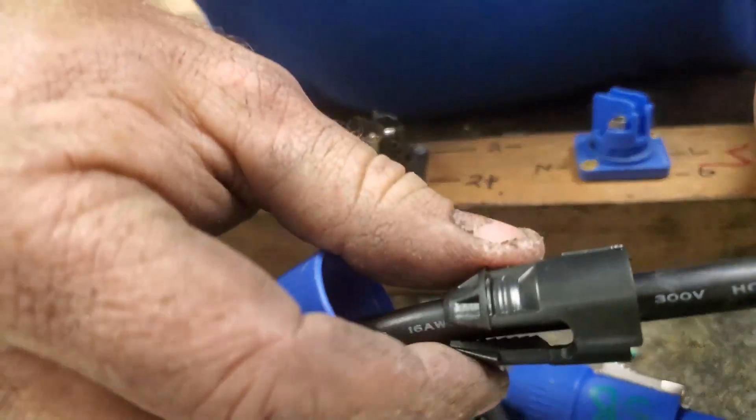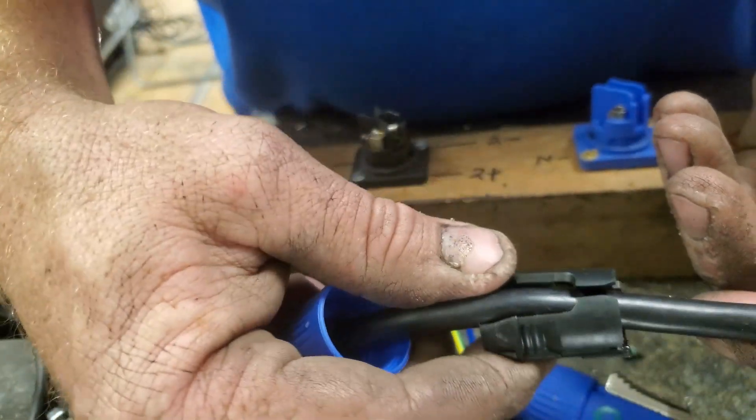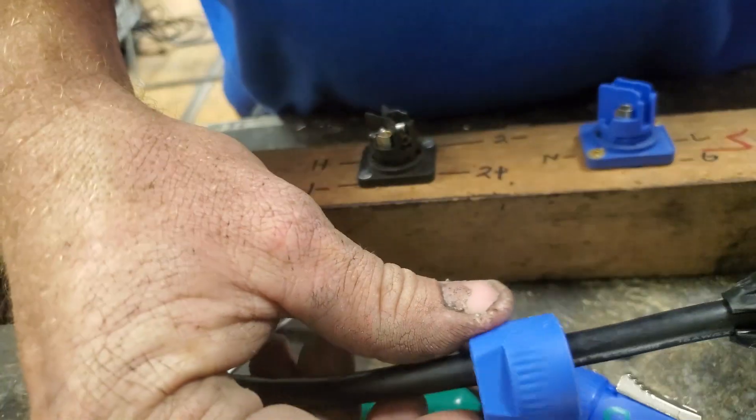Make sure you put the back coupler on. You can put the strain relief on before or after — it does have a break point in it — but make sure you have the coupler on before soldering, or you're going to have to do it all over again.